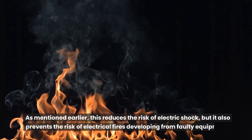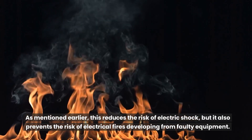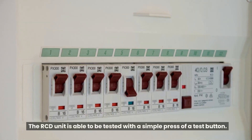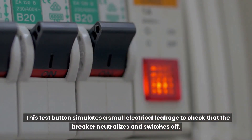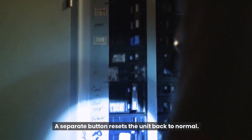This reduces the risk of electric shock, but it also prevents the risk of electrical fires developing from faulty equipment. The RCD unit can be tested with a simple press of a test button, which simulates a small electrical leakage to check that the breaker neutralizes and switches off. A separate button resets the unit back to normal.